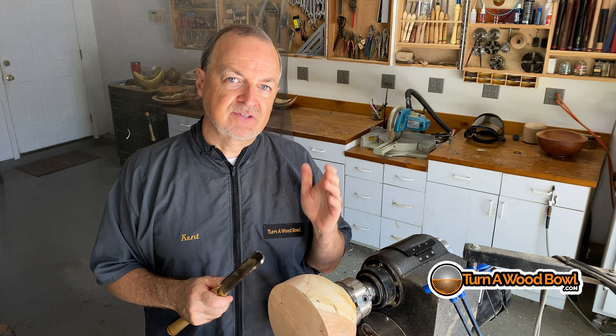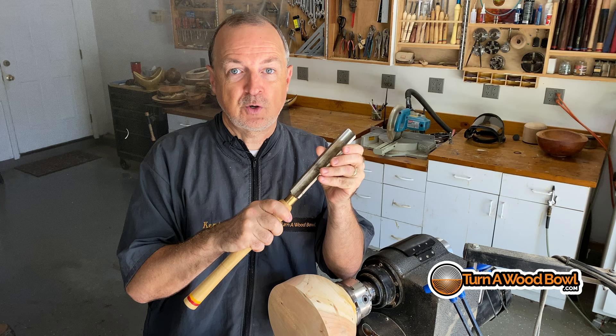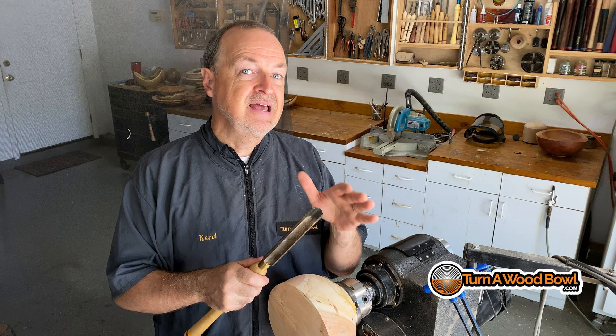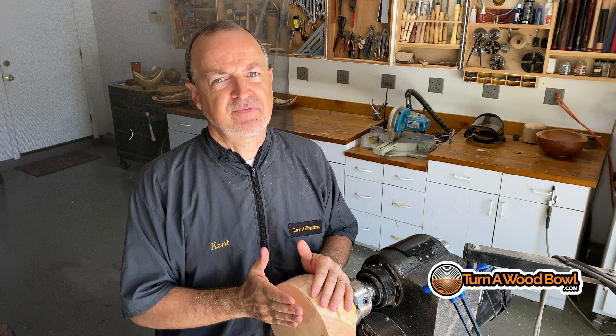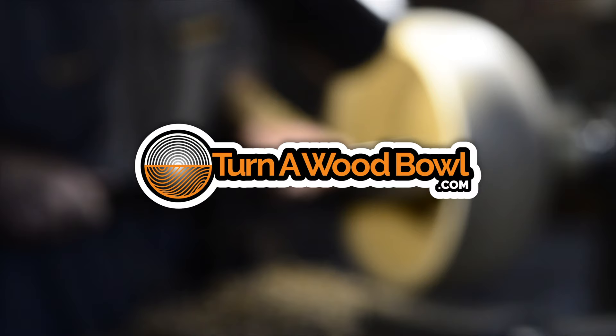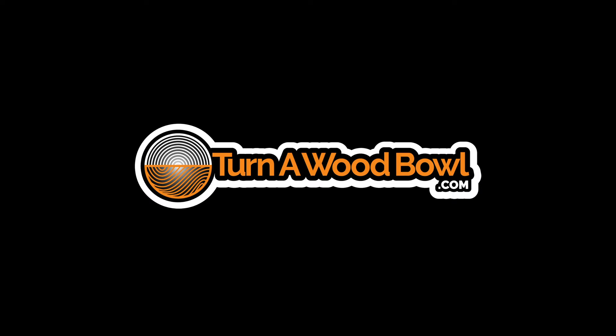So there you have it. I hope you've enjoyed this video and I hope you turn safely. If any of you were using these tools, stop — you're going to get hurt, or you're going to break some tools and damage some stuff. Don't use them, and now you know why — it's because of that end grain coming over the top. If you like this video, click the like button, subscribe if you're not already. Until next time, happy turning.